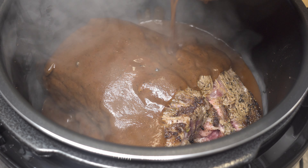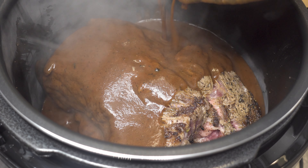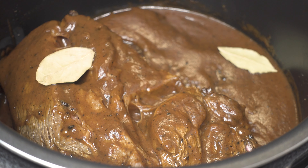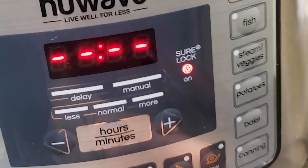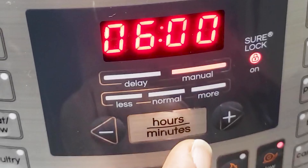Pour it right in over the chuck roast and veggies. Go ahead and throw in some bay leaves, some fresh thyme, and rosemary. Close the top, and we're going to slow cook this for six hours — you really want to go eight, but we're going to go six hours.